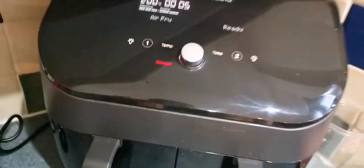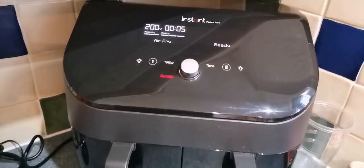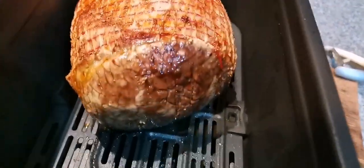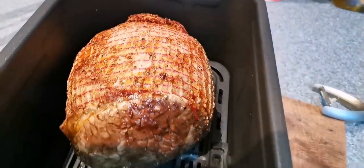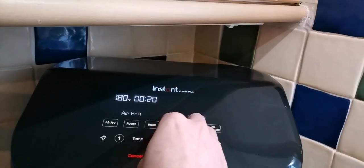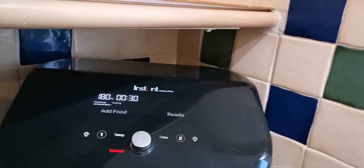Looking all right already on the outside to be fair. That's obviously been in 10 minutes so far. Just flipped it around a bit, turned it over to even it out slightly. That's looking banging on the outside. Obviously it's not ready yet - it's only been in for 15 minutes so far. Now I'm just going to chuck it in on 180 for half an hour, so 45 minutes overall.